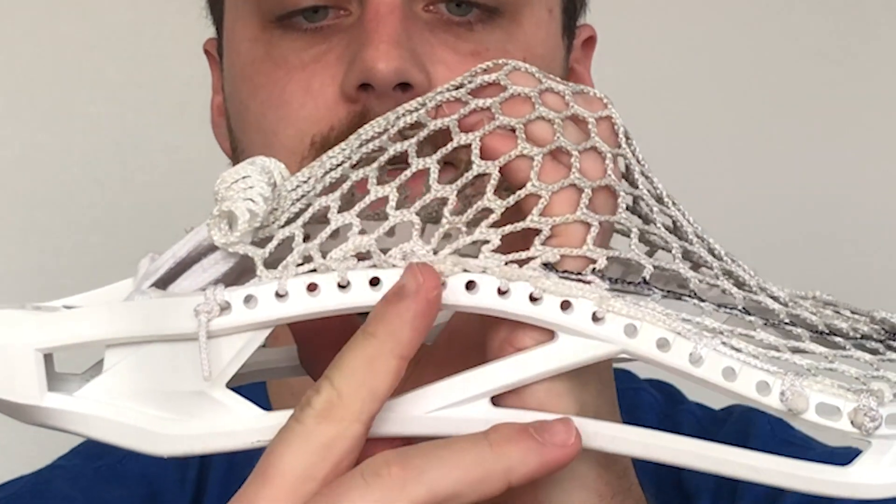The stacked SI also establishes a sweet spot when I'm shooting, at about a 45-degree angle from where the stacked SI is located. If I push my hand up to where the ball catches the most, it's going to be at that 45-degree angle. If I wanted to shift this pocket up a little bit I could move the stacked SI one hole higher, creating the sweet spot higher in the head, while the deepest part would still be below the stacked SI in the narrow point of the head. The stacked SI lets you have the feel of a higher pocket without sacrificing ball retention.